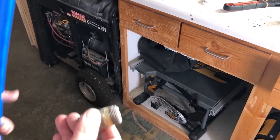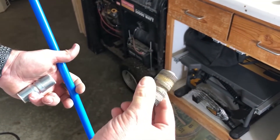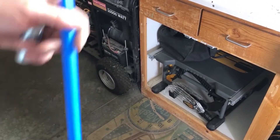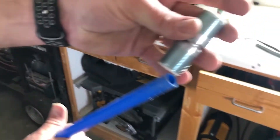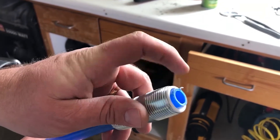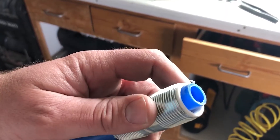Home Depot, Lowe's, and even Ace Hardware didn't have what I needed to replace the down tube and inlet. So I bought a new inlet for five dollars at Home Depot and a piece of PEX tubing that fits right on the inlet. I'm going to heat up the PEX tube, flare it on the top, and put the whole assembly back in — hopefully it gets me by for a little while.